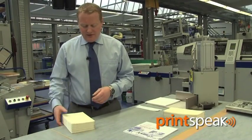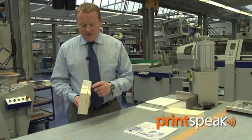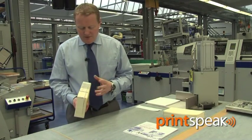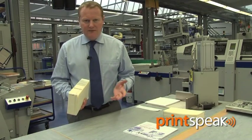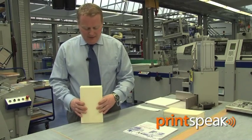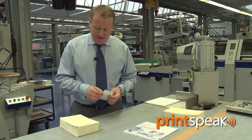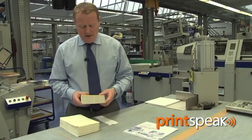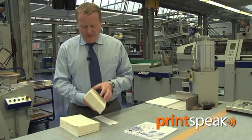Once the end papers are applied, the next operation is to prepare the spine, and this may involve removing certain millimetres of the spine or indeed roughing up the paper to provide better adhesion. Once that's been carried out, we then apply adhesive, and that can either be cold PVA, PUR, or even hot melt. Once this has been carried out, we then apply a very straightforward spine lining, which is placed onto the spine of the book and ultimately pressed through the delivery of the binder.